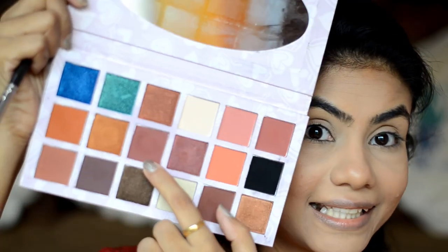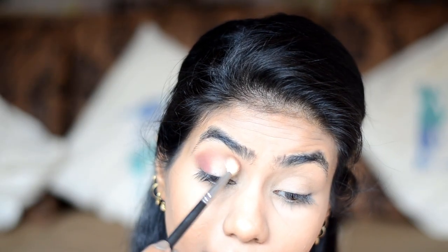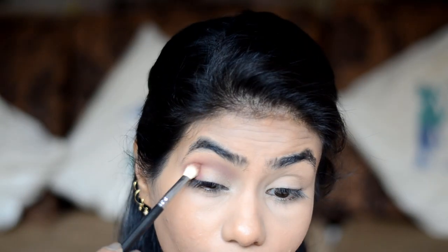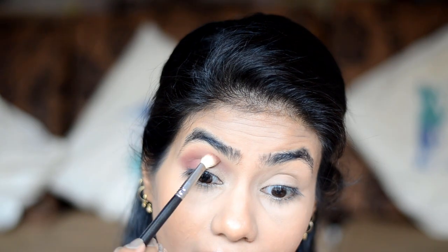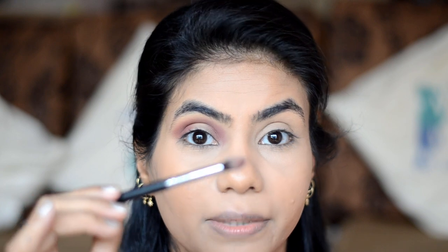I'll use Forever 52's eyeshadow palette for the eyeshadow. I'll use this maroon shade for the crease with the MAC Brush 217. I'm using maroon because my outfit is also maroon, so I'll use this shade on the outer corner and crease too. If you've never used Forever 52's eyeshadow palettes, I highly recommend it — they are so well pigmented and have amazing colors. I'll take the same maroon shade in the inner corner as well, so it will create a subtle hollow look. To deepen the look, I'll use a red undertone brown shade on the Pro Art PF08 brush.